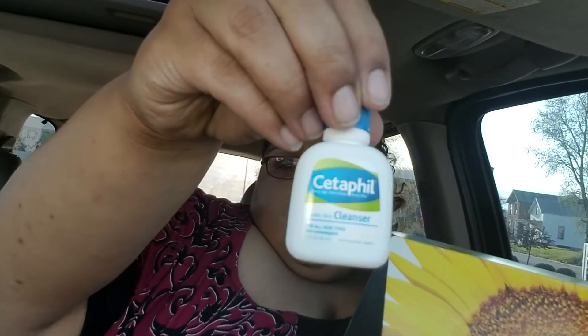We have Cetaphil Gentle Skin Cleanser for all skin types. I've actually never tried this brand — I see it a lot and people talk about it a lot, but I've never tried it. And the big thing is Colgate Optic White Express White — Whiter Teeth in Three Days, two times the whitening ingredients. That's cool, and that's a full-size product.